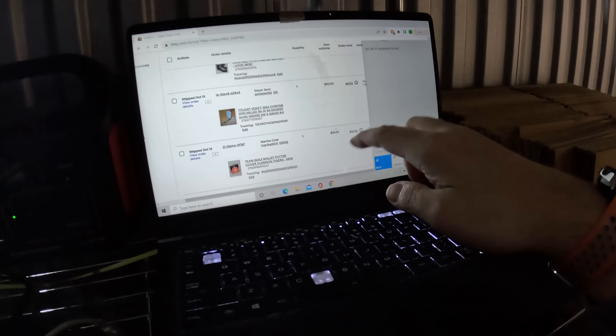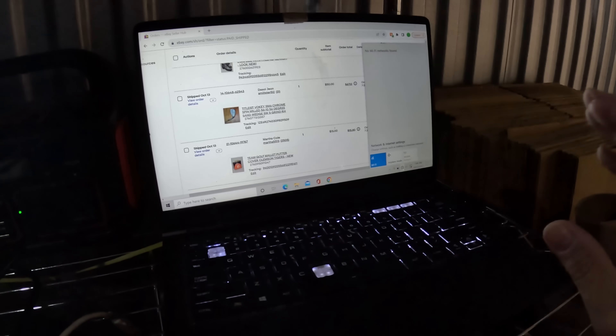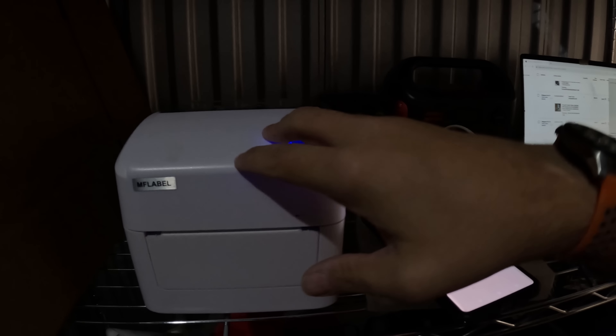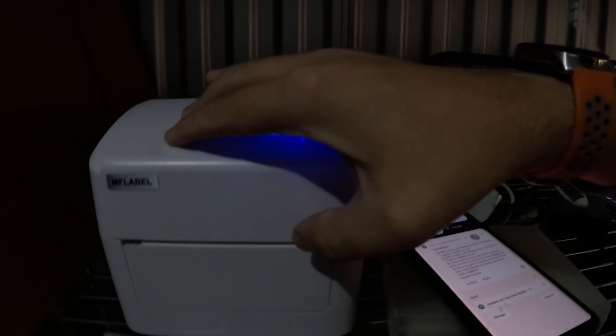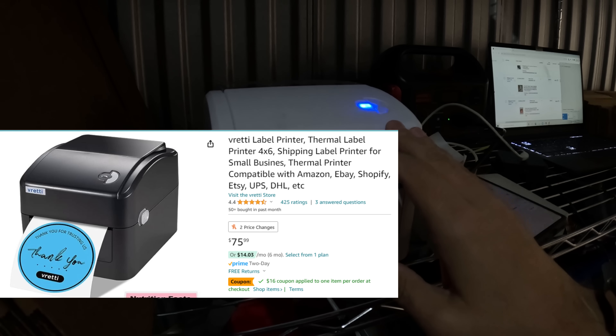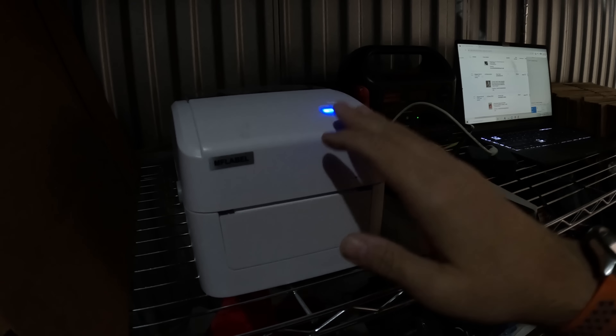First thing is to get this laptop up and running — it's a Motel laptop that I got from Walmart for like $200 four or five years ago, so it's a little slow but for what I'm using it for it works great. I plug in my thermal label printer into my Jackery battery backup. This is an MF label thermal printer — they're like $60 or $70 on Amazon. I've had this one for about three years now, never had a problem. An absolute beast — works great.